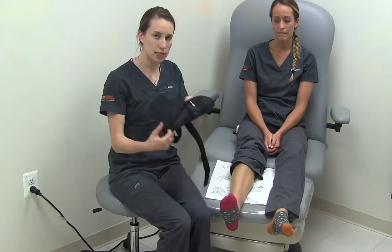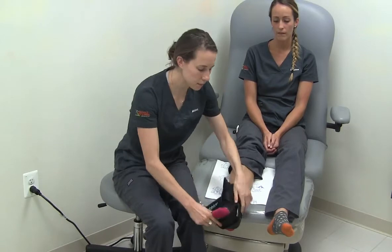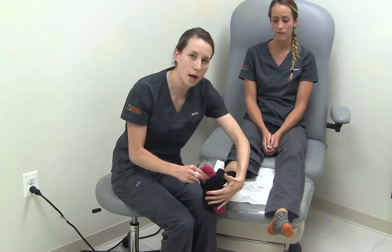To put the brace on, you slide the top part over the toes. The air pocket should sit comfortably under your arch.